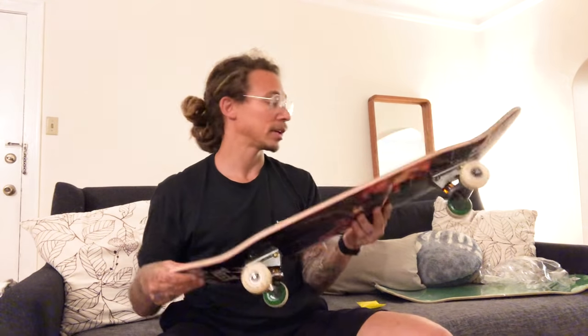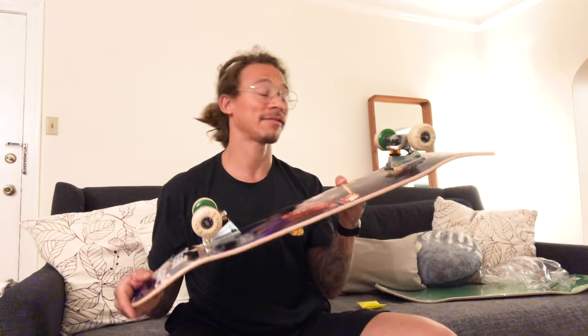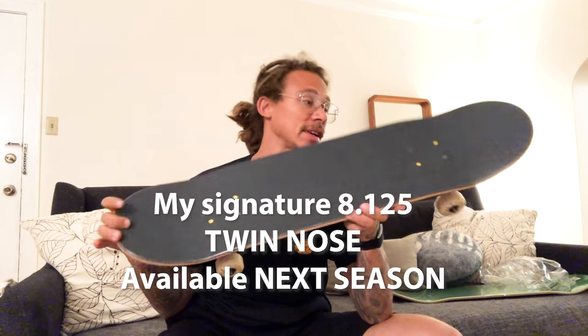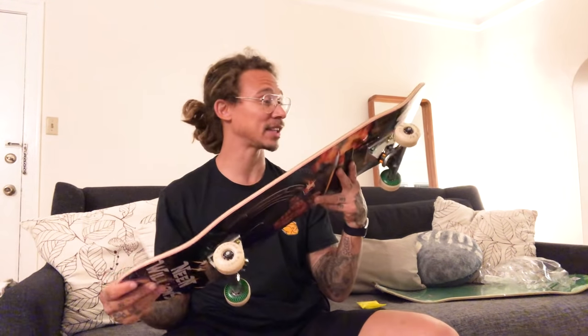There we go - brand new baby board, twin nose! Here it is - this is my brand new smaller twin nose deck. This is my first complete, first time trying it out. If I like it, maybe when they make my boards in a smaller size we'll make them small twin nose boards like this. Thanks a lot for watching - let's see how this goes.